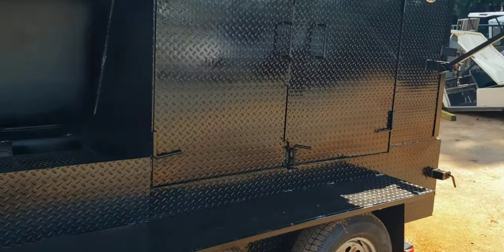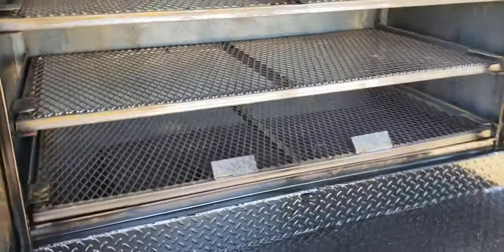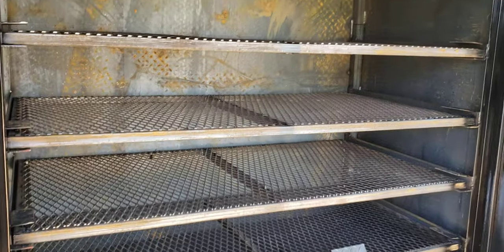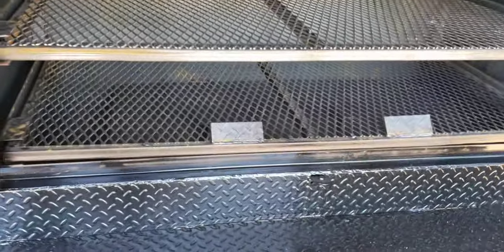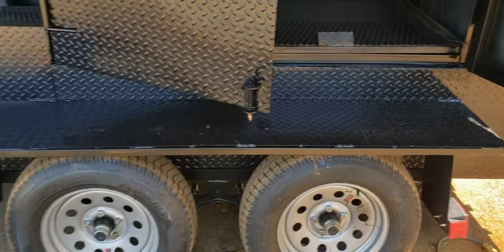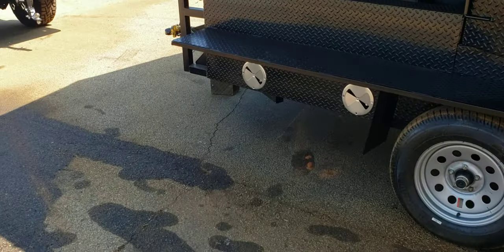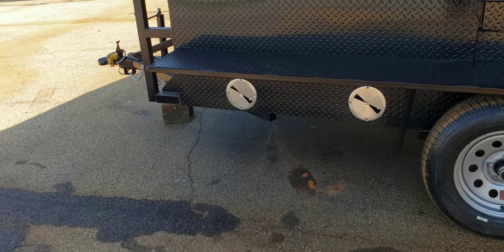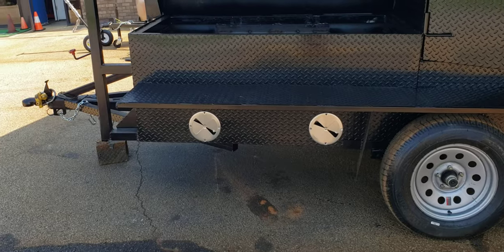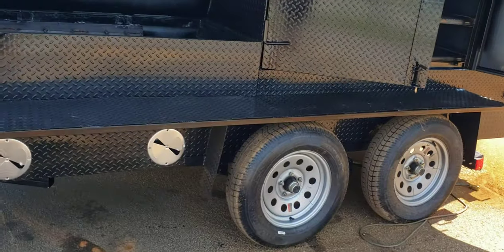Here is a big monster smokehouse. This is four meat racks. Removable reverse plate. Full shelf in the front — that's an option. Extra air vents in the front — that's an option, doesn't cost a lot if you want that. Double axles.